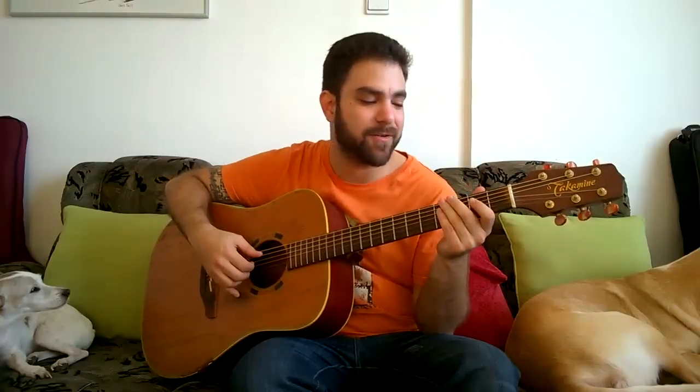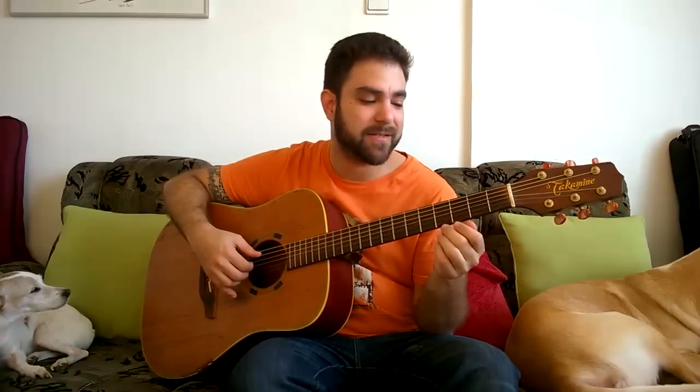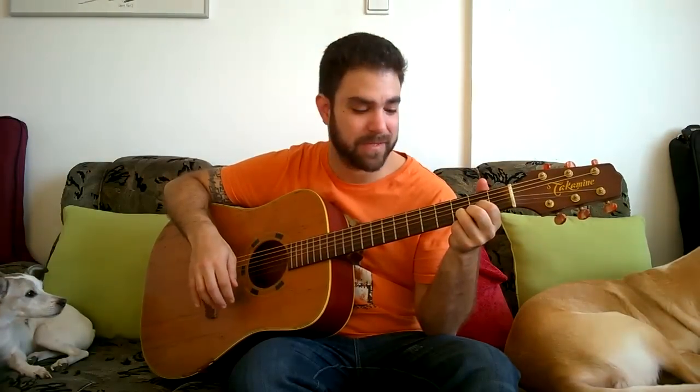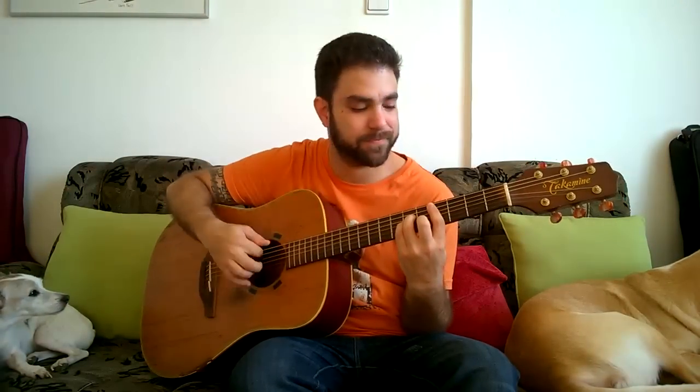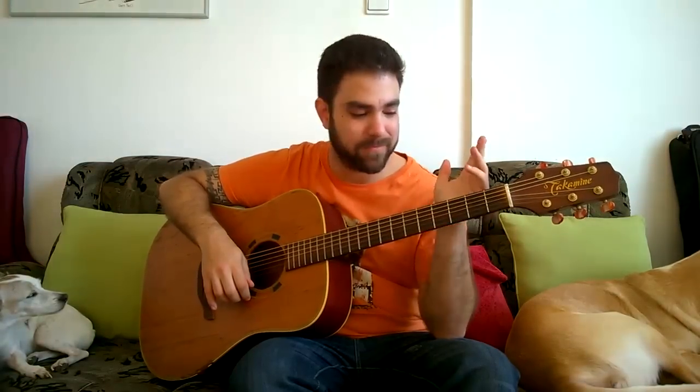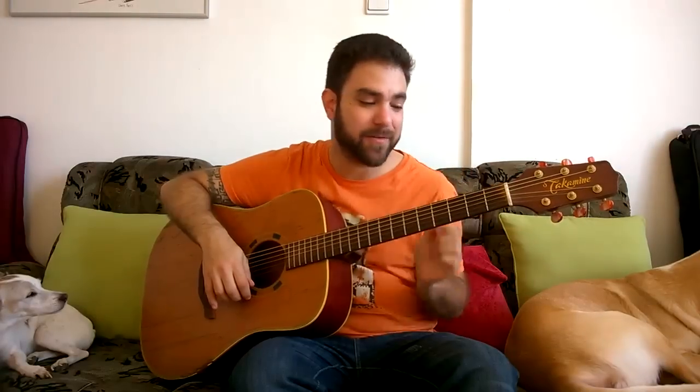Alright. So this only has four chords in it. It's got A, it's got D, it's got C sharp minor — bar on four, A minor shaped — and you have this E7sus4. We're going to talk about those chords when the time comes.